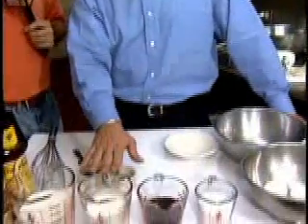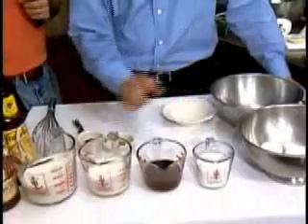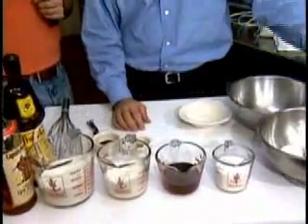Well, first off we're going to start with a little milk. We have whipping cream and sugar, nutmeg, a little vanilla extract, and of course the egg.